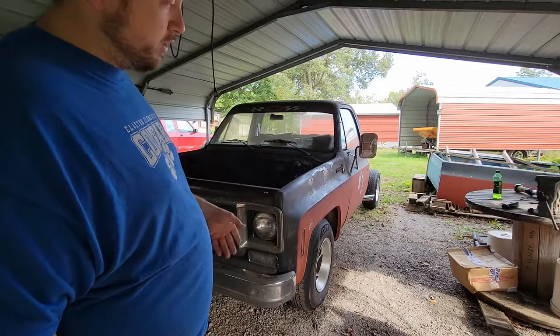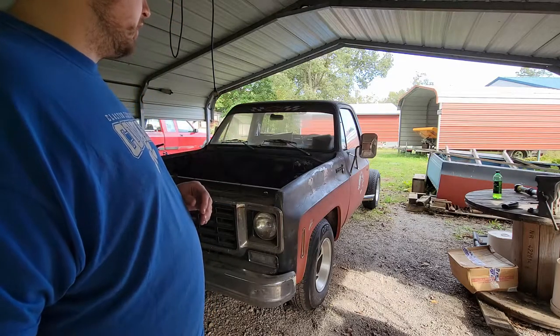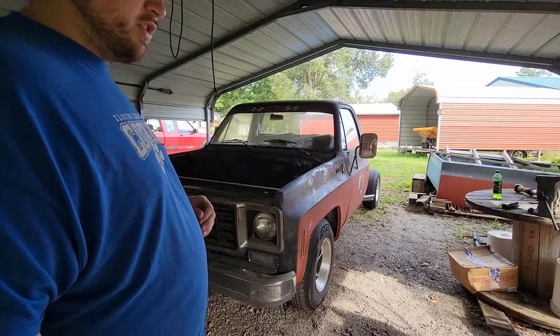I've already done a suspension drop — two inch in front, four inch in the rear. That is complete. There are videos for both of those processes. And now it's time to take the engine out.